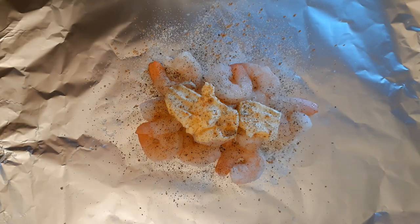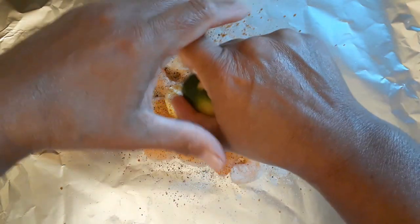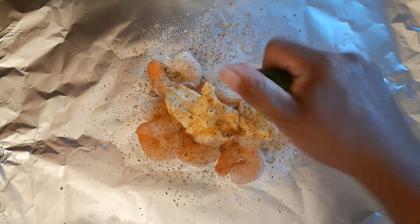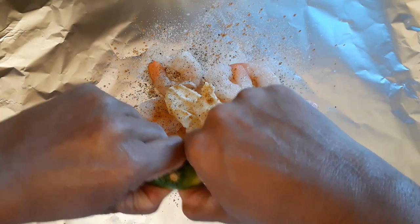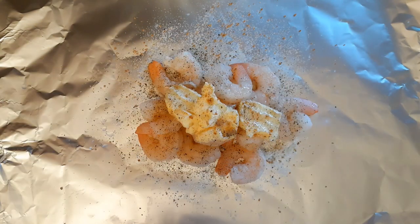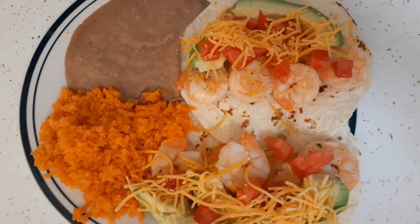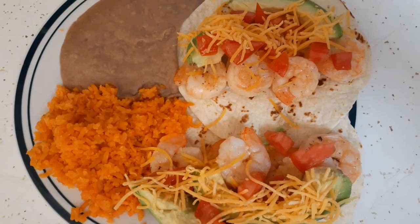I also got some avocados which I'm going to make into a guacamole and spread over the tortilla before putting the shrimp on. I've got some cut up tomato and some cheese, though I'm not sure I'll use the cheese. In a future video I do want to do an actual catch-and-cook fish taco. The steak doesn't look too bad - I'm going to go get the grill warmed up.